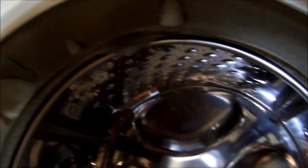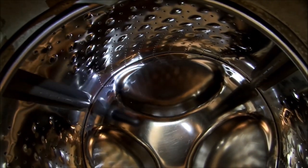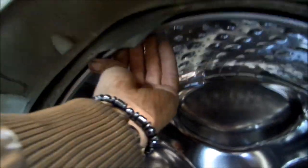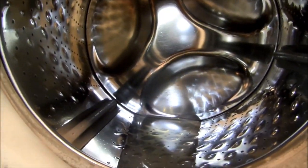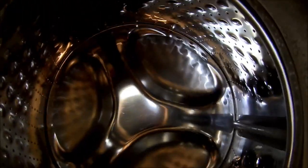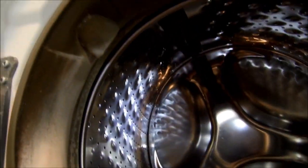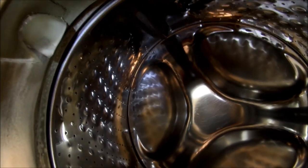We can check the action on the basket by lifting up and down on the top of it lightly, to feel for any play in the shaft or the bearing. Yes, we have quite a bit of play in this shaft.